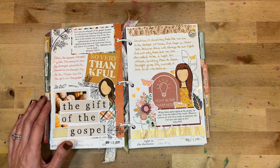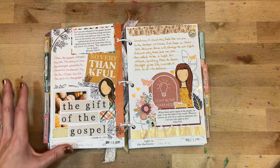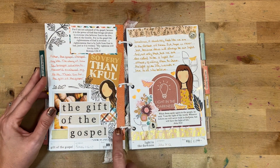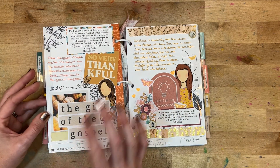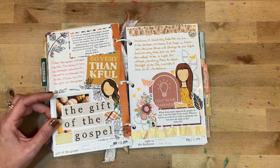Day fifteen was 'The Gift of the Gospel.' I shared in the journaling just how thankful I am for the gospel and how it truly changed my life. I used washi tape and layered different pieces — a very simple page that came together quickly, but still very impactful.